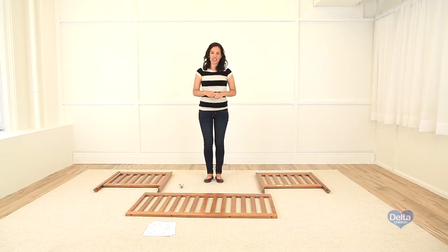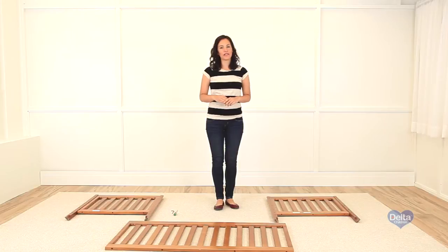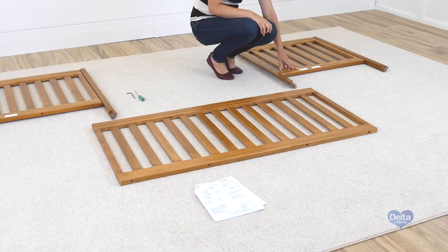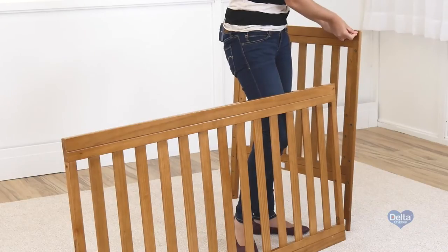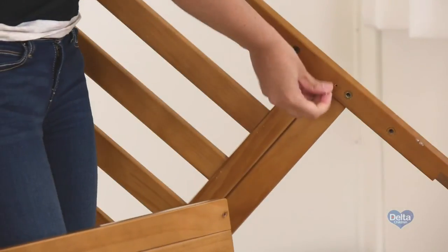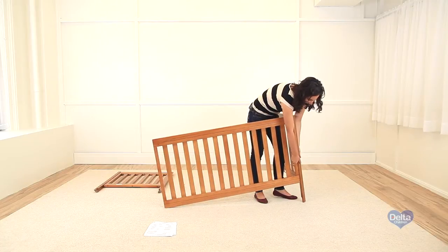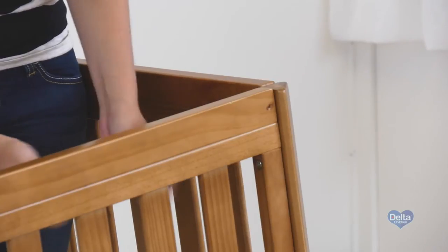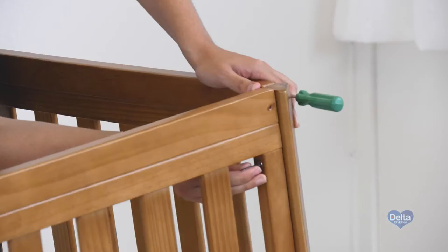Now we're going to attach the side of the cot to the ends of the cot. We'll need four metal pins and six 45mm bolts. Remember, use the labels as guidance — they should be facing inside. Always use the short part of the Allen wrench to tighten the bolts.